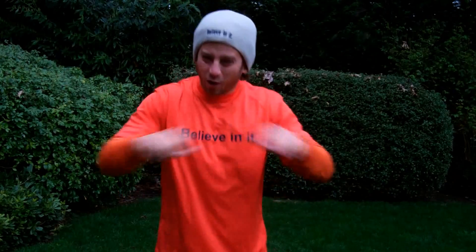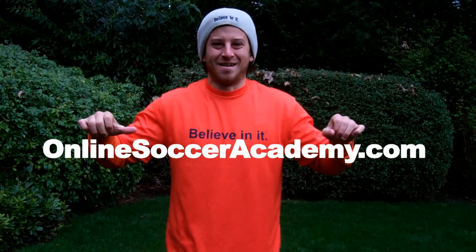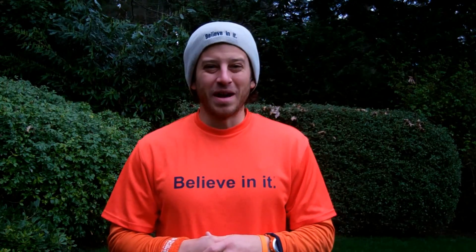What's going on? It's Jared Muntz, former pro and founder of OnlineSoccerAcademy.com. Today we're learning how to do a backheel. A backheel is a deceptive, fancy way to pass a ball in your attacking third.